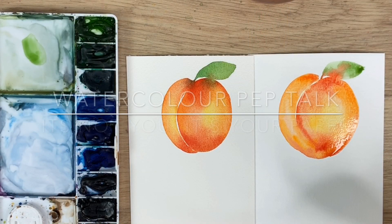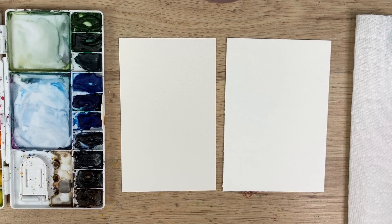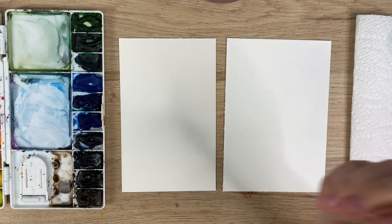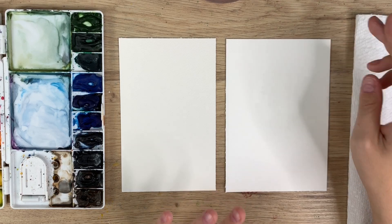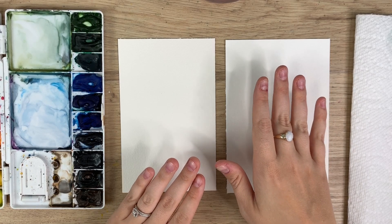Hey everyone, welcome back to another video. Today's video is a little different — I want to give you more of a pep talk. I get a bunch of messages from people saying their artwork doesn't look like mine, asking what they're doing wrong. I'm here to tell you that yes, it does take a lot of practice, but it is also the materials you are using. It's probably not you — it's your paper.